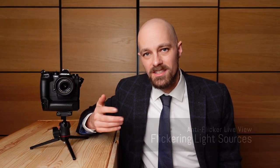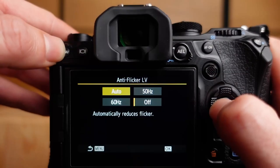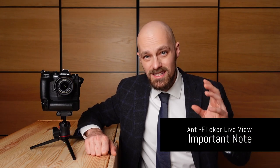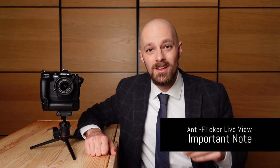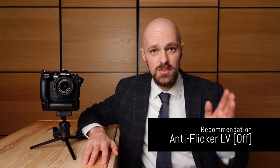When a scene is illuminated by flickering light sources like LED lights, this usually results in a flickering live view image. With anti-flicker live view set to auto, 50 Hz, or 60 Hz, this issue can usually be resolved. However, it is important to keep in mind that this does not change the shutter timing like anti-flicker shooting would — you are just obfuscating the problem. I therefore recommend leaving anti-flicker live view set to off, so you are able to detect issues with light sources and take appropriate countermeasures.